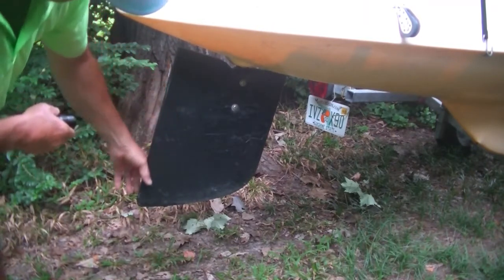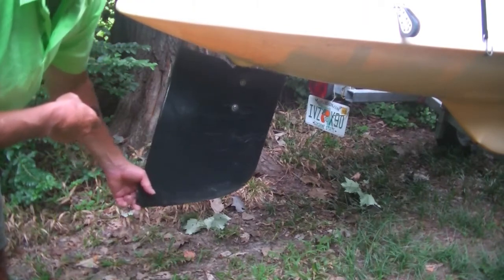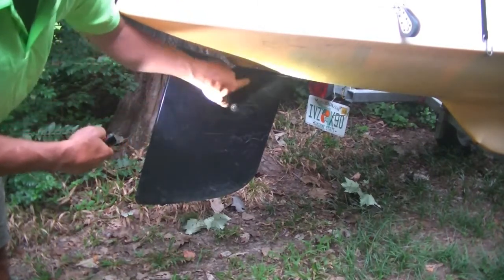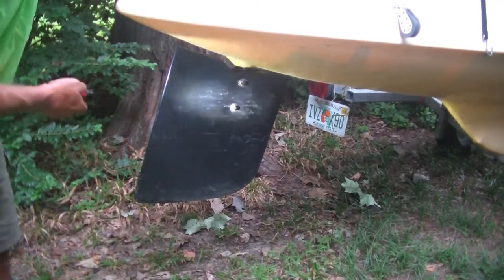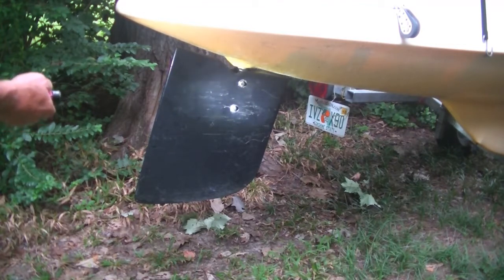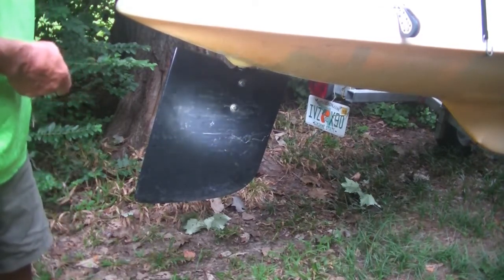These rudders, after a while they just flop around — it'll give you weather helm and you don't want that. You want to get it fixed in the right position. This one here has already been fixed with bolts, but you've got water coming by and causing drag, so that's a temporary fix. We bought two rudders from Windrider and they're either puffed out or sucked in — the quality from Windrider is not that good.